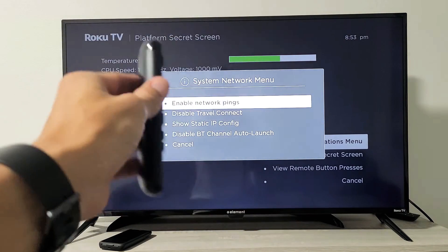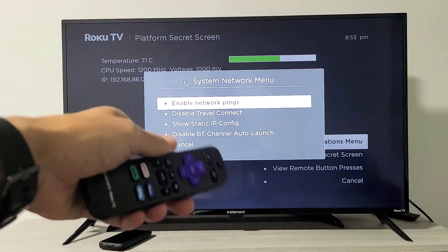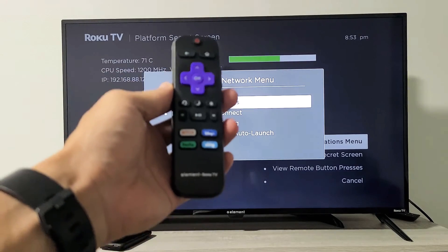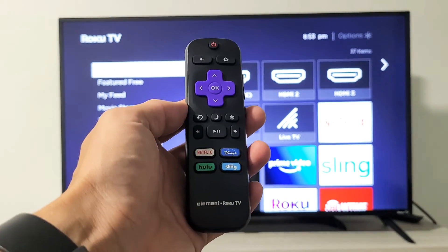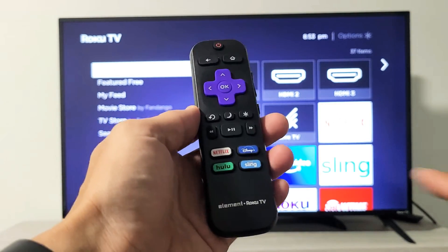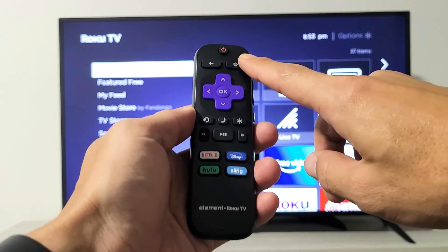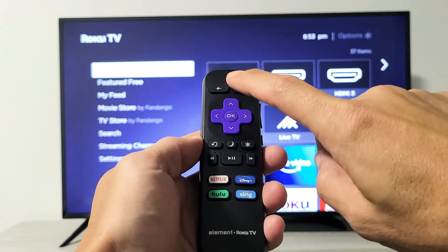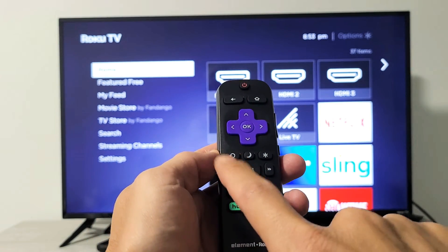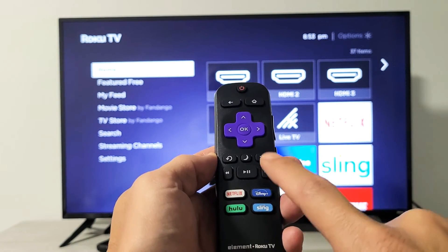Now we've got to go to the second step. We're going to restart the TV using the remote. Press the home button to go back to the home page. The key combination this time is: home button five times — one, two, three, four, five — then up once, then rewind twice, then fast forward twice.